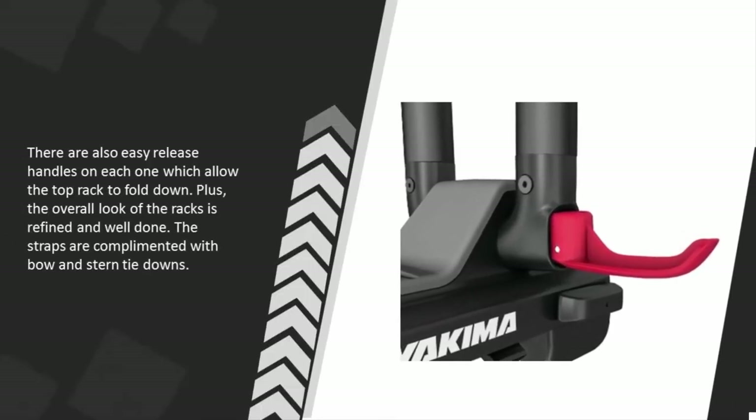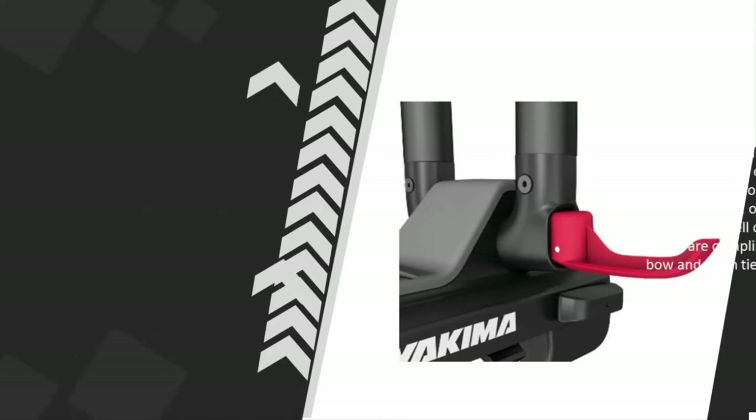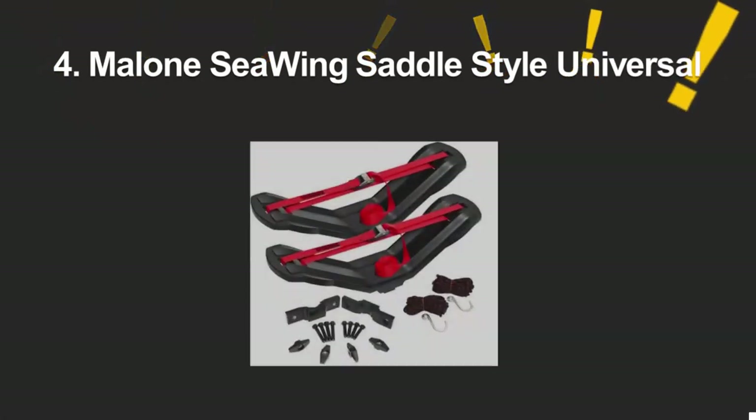There are also easy release handles on each one which allow the top rack to fold down. The overall look of the racks is refined and well done. The straps are complemented with bow and stern tie downs.